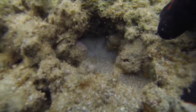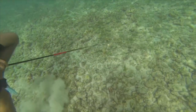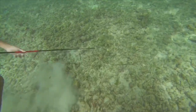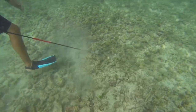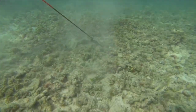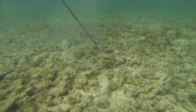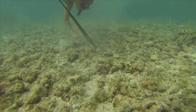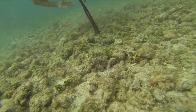Here is another octopus that my son found. He's getting a little bit better at this, and you're going to see him go down and tickle this taco out. He's actually going to run out of breath, and as he runs out of breath he comes up for air. The taco tries to make its escape, shoots him with ink, and then tries to run away. But luckily my son was quick enough to capture him.